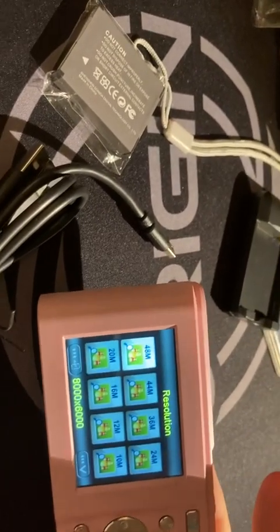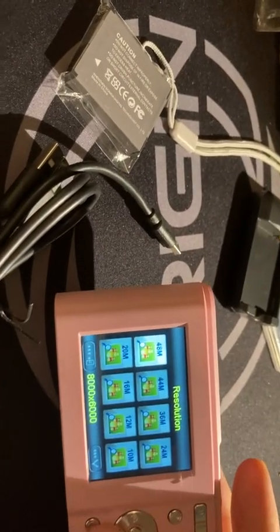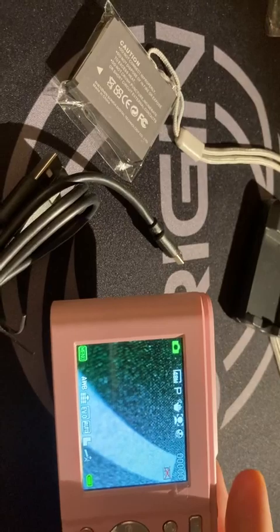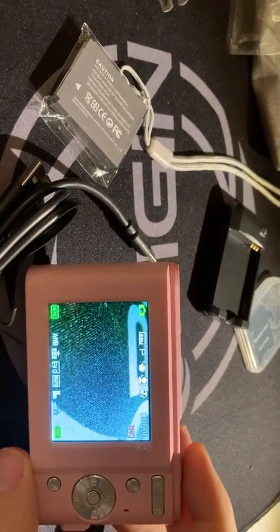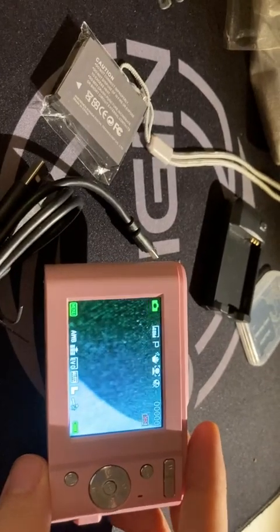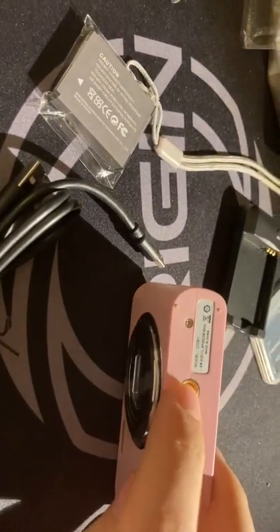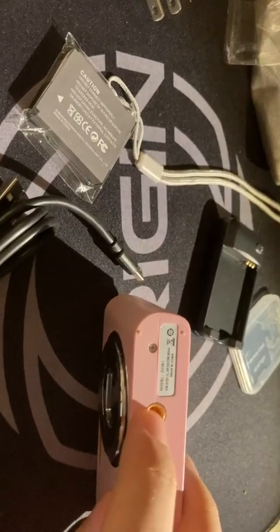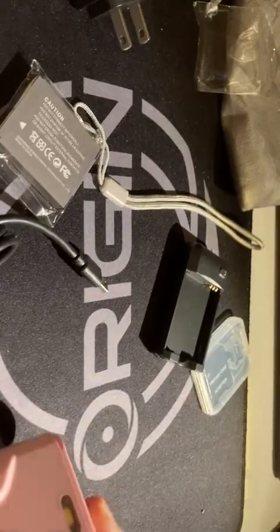I took a picture at 48 megapixel and compared it to the iPhone SE, which I recorded with this camera. The quality is less than the iPhone. But there's a tripod mount here, and the flash is also fine.